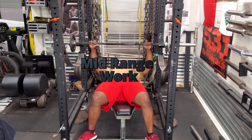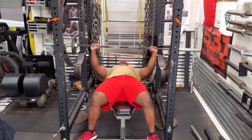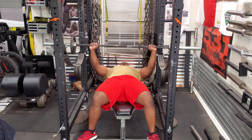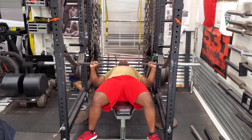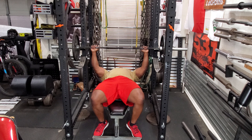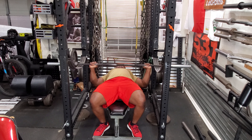Today was a maximum effort day and I decided to work on my mid-range. After my first warm-up set which was 95 pounds, I just cranked out some reps — I usually use 10 reps for this set. Then I move to 135, which is usually five to eight reps.